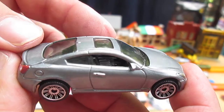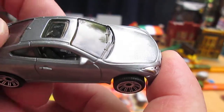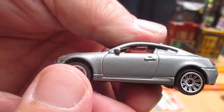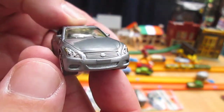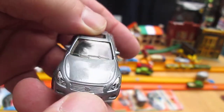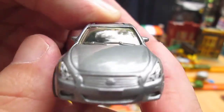Nice. All wheels roll well. Cool sunroof. Driving is on the left side. Two-door. Headlights are painted. And the Infiniti logo is on there — barely see it, though.